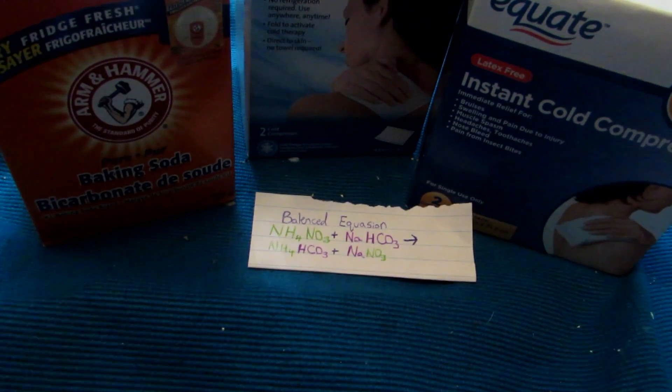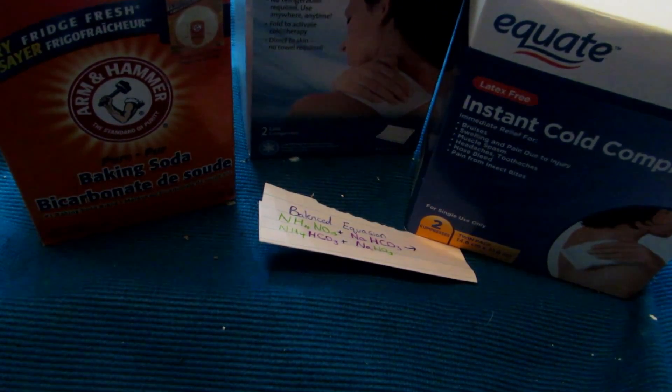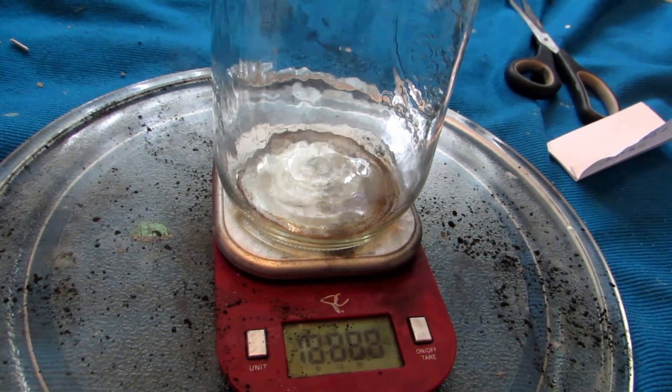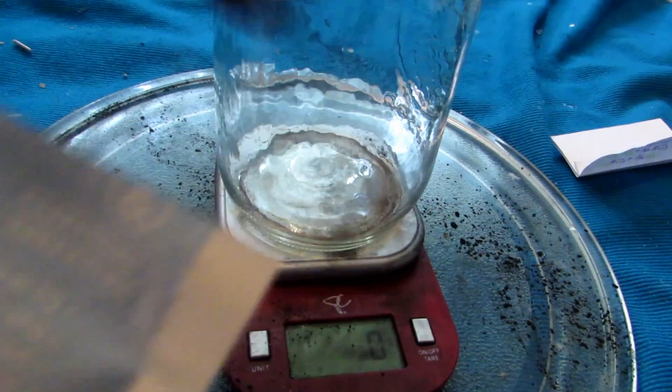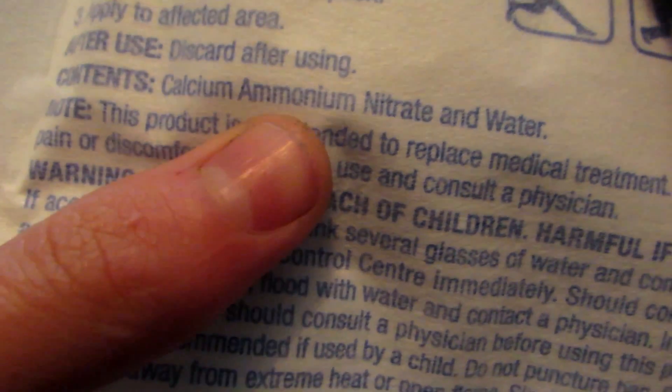The first step is to open the cold packs and take them out. We turn on a scale, take some scissors, and chop open the cold pack. It's important to look on the back and make sure it contains calcium ammonium nitrate or ammonium nitrate. On the English side you can see it says 'contains calcium ammonium nitrate and water.' If it says urea, that will not work — it must be calcium ammonium nitrate.